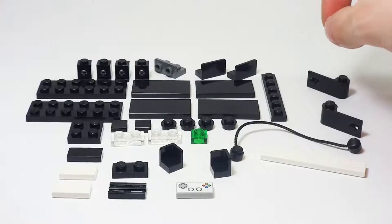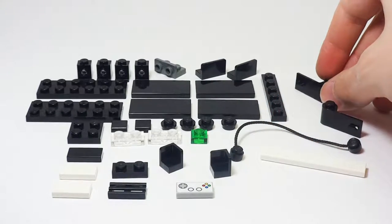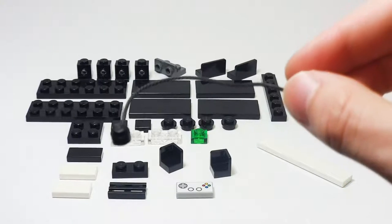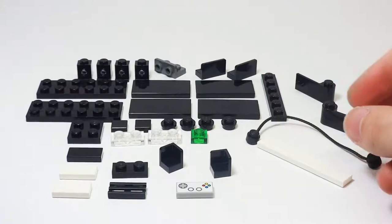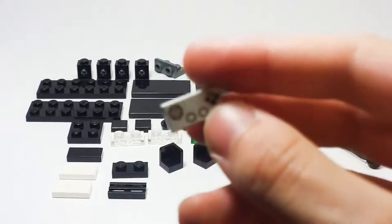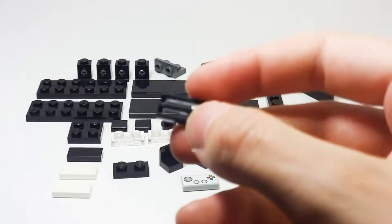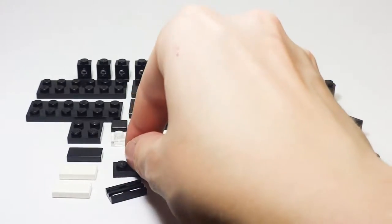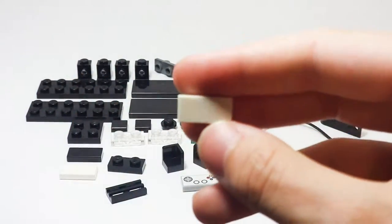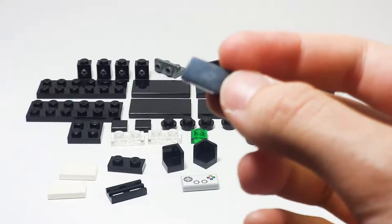You'll also need four black studs, one 1x1 black plate, two doors — one left and one right — one 1x6 white tile, one string with studs on both ends in black, two corner black pieces, one gamepad controller on a tile, one black grill piece, one 1x2 black plate, two 1x2 white tiles, and finally one 1x2 black tile.